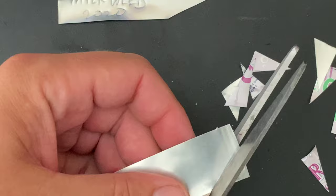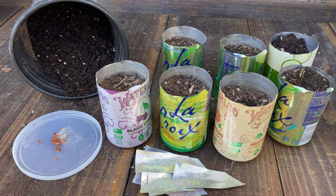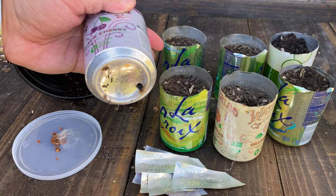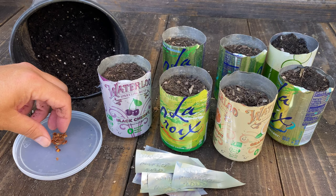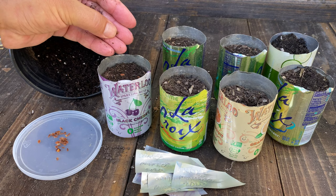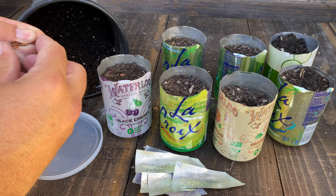Here are the pots we're gonna use — aluminum cans, soda cans. Drill a hole in the bottom, fill it up with potting soil right up almost to the top, and we're gonna put the seeds in right on top of that. This way we know they're gonna be close to the top. I'm gonna put about three or four seeds in each one.